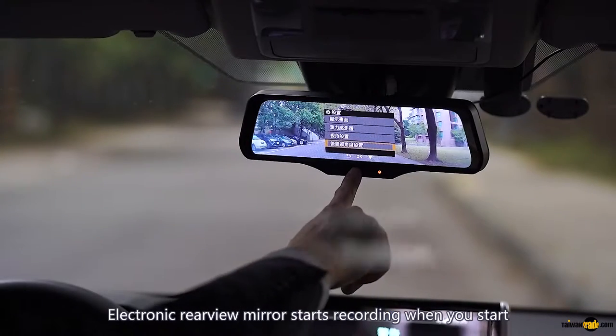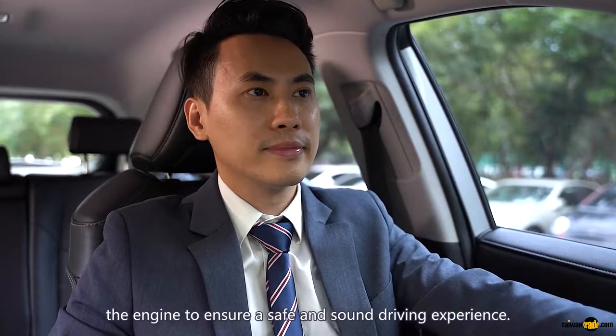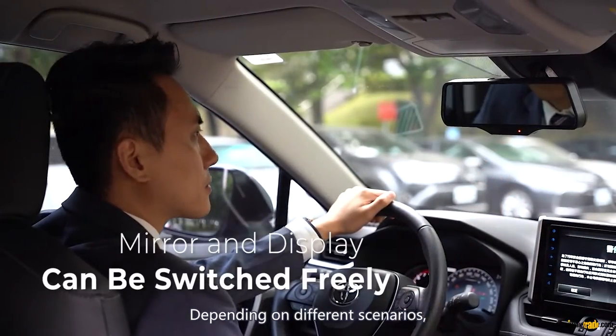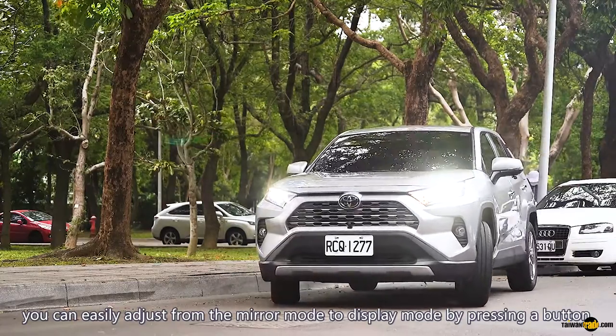The electronic rearview mirror starts recording when you start the engine, to ensure a safe and sound driving experience. Depending on different scenarios, you can easily adjust from mirror mode to display mode by pressing a button.